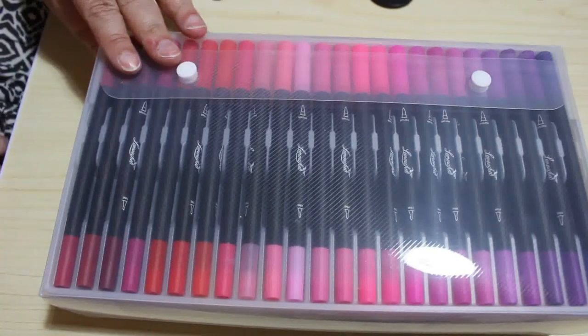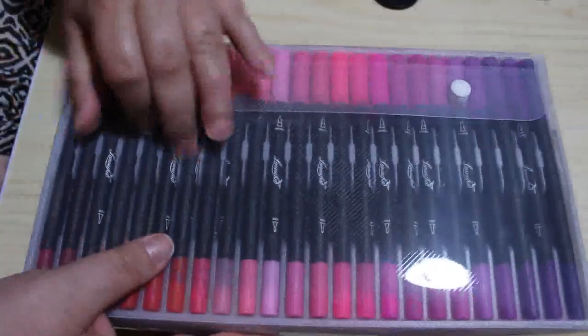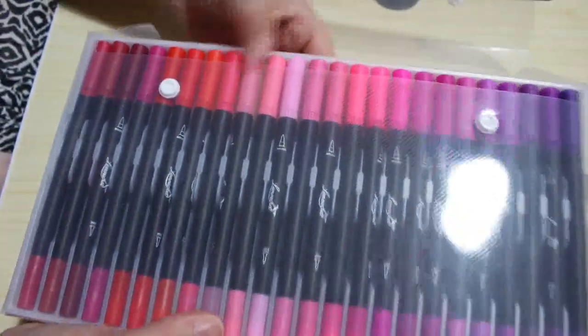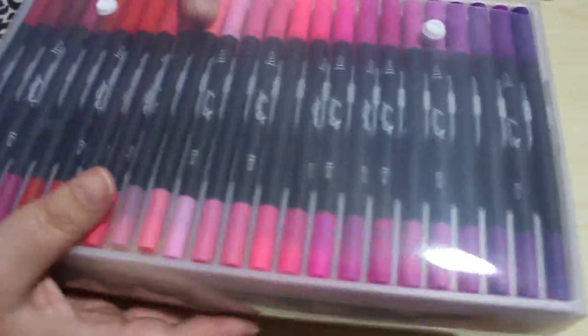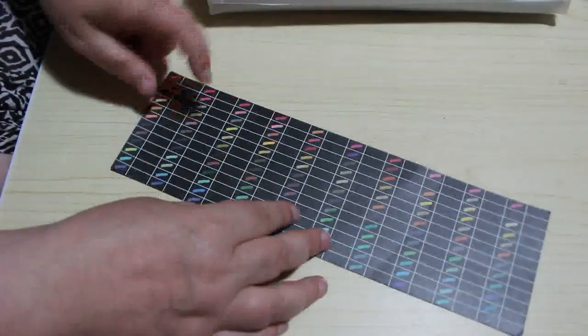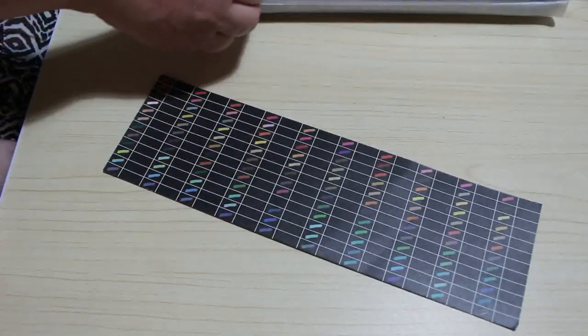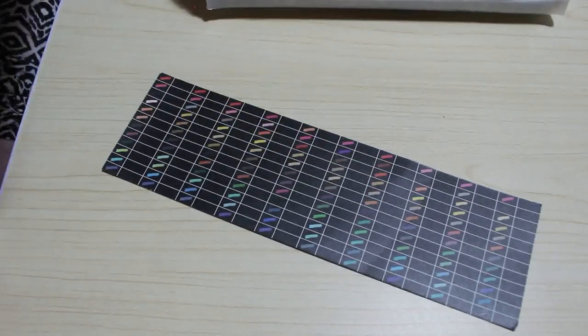Today I've got the 120 set of Limoché Watercolour Brush Pens. So let's have a look. They come in this sort of case without a handle on the top, which is nice. There are lots of beautiful colours. Here's a sort of a colour swatch, but the only thing is there are no names and there are no numbers on the pens. That's the only thing I'm not really keen on.